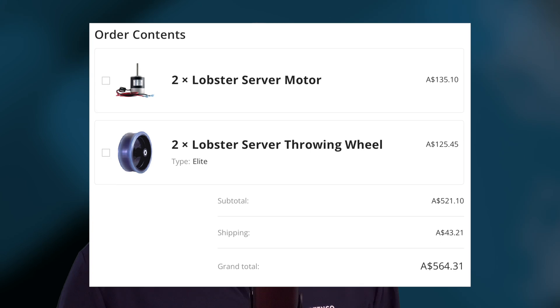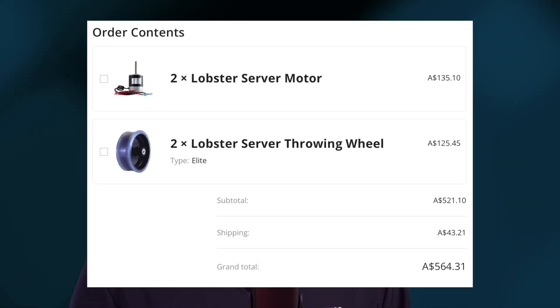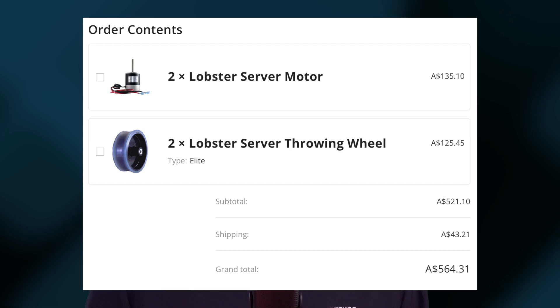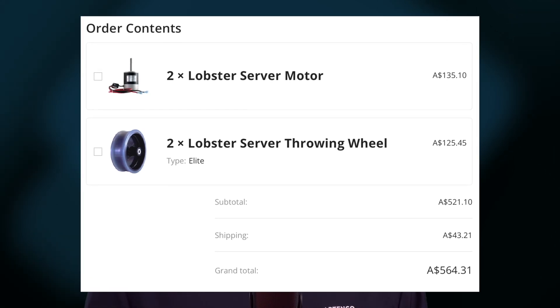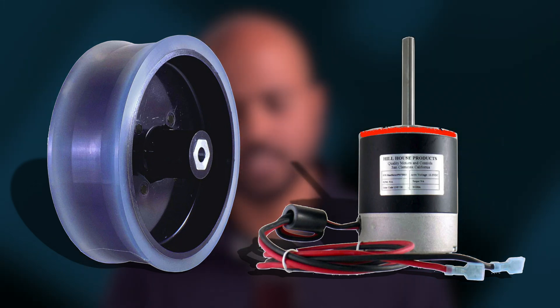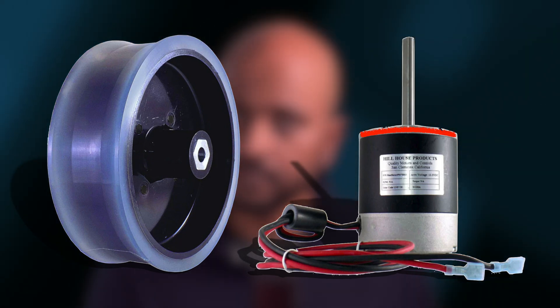That led me to hunt down motors and wheels specifically used in tennis ball machines instead of relying on generic motors and whatever wheels I could find. It cost me $370 US dollars for two motors and two wheels. These motors have long shafts that take the wheels directly, eliminating the need for couplings.